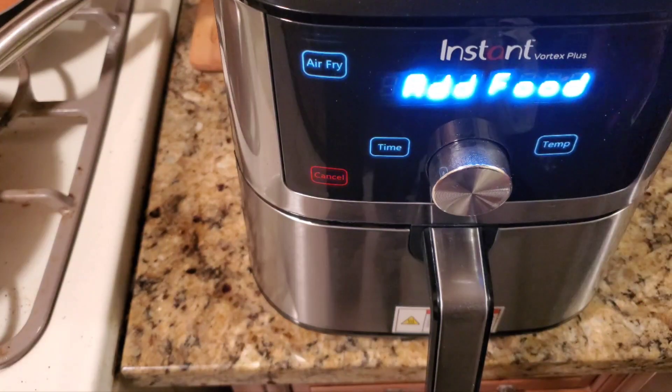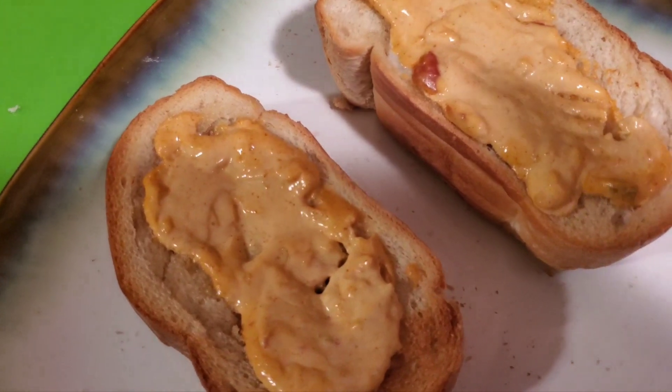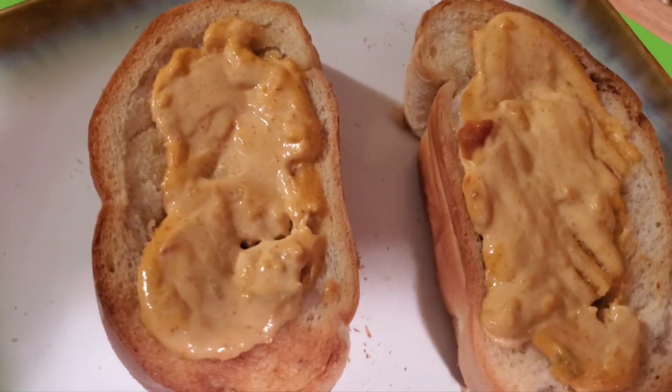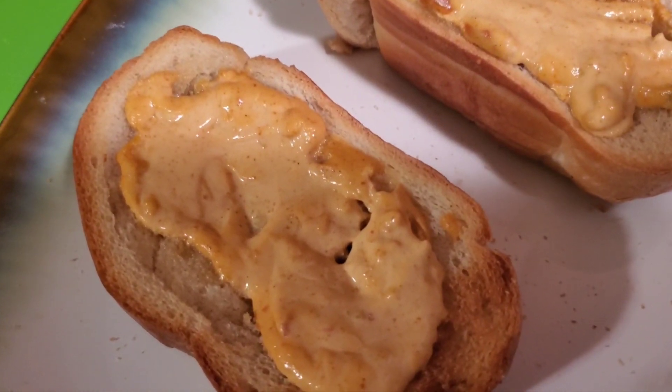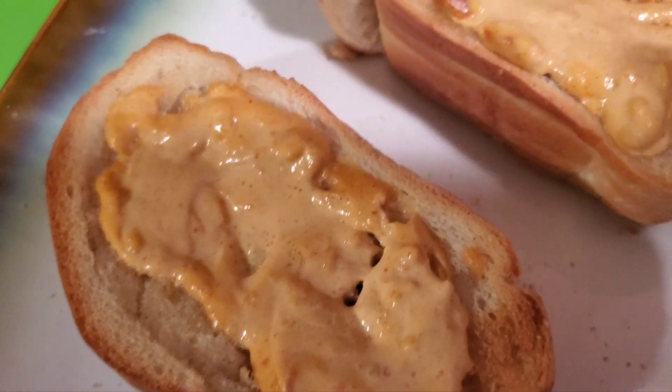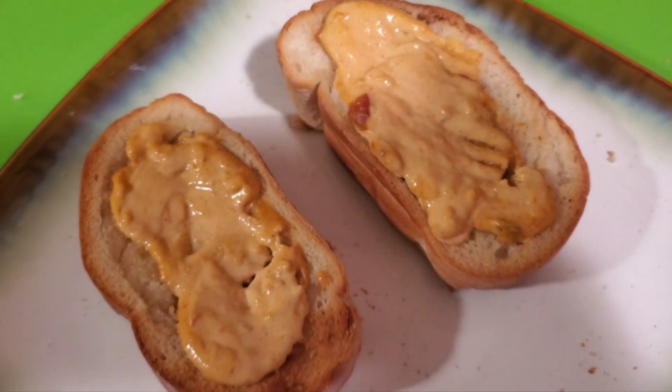Set the time and start. It says 'add food' but we'll warm it up and cook it at the same time. And there you have it YouTube — air fryer nacho butter bread, or whatever you want to call it. This is really good, look at the different colors. Talk to you soon, many more air fryer recipes to come!